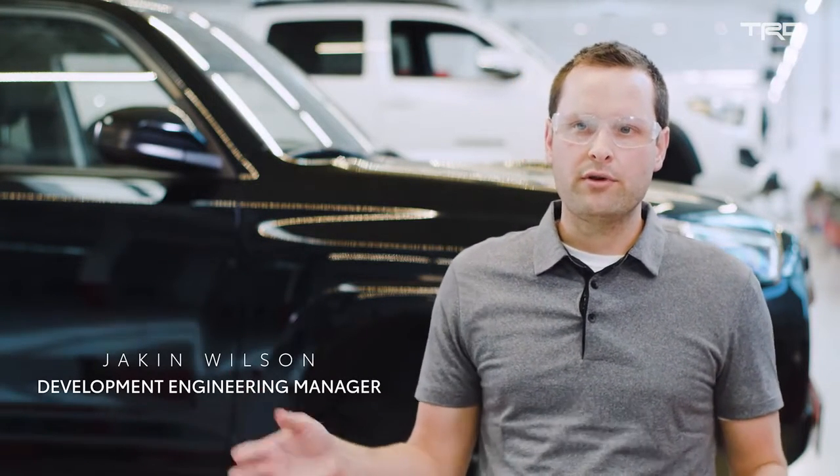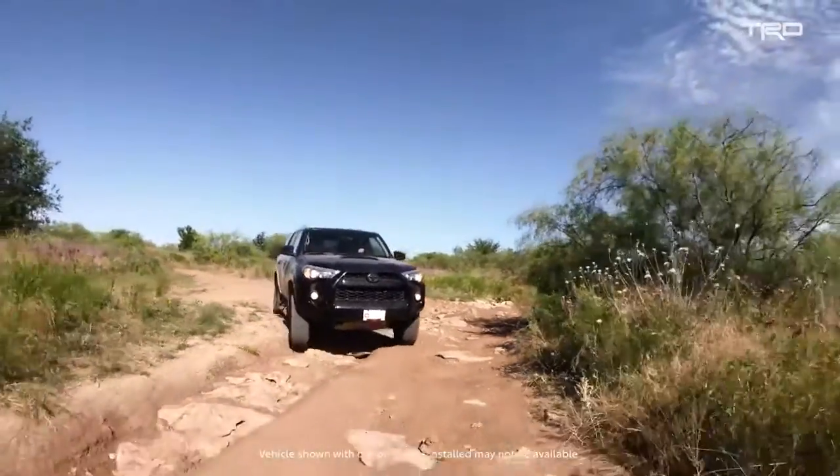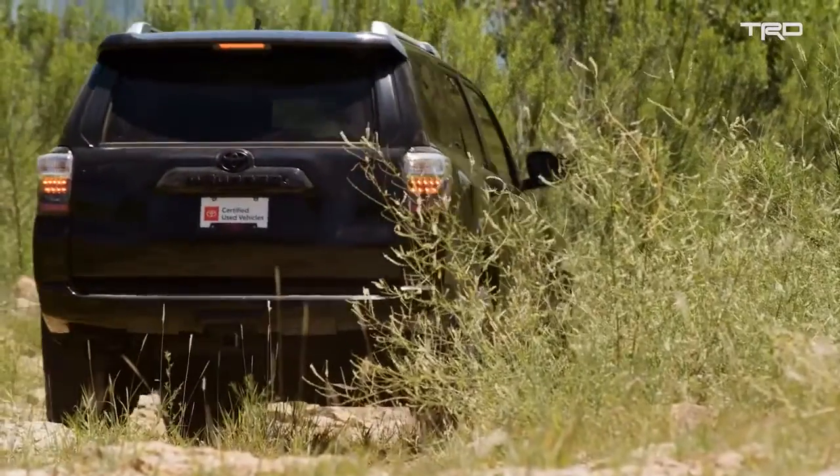One of the beauties of the 4Runner is it's extremely accessible. It can be very good on-road for your day-to-day commute, living with a family — enough room for five people plus a ton of cargo. Say you're going off-road and going camping, going kayaking — you can throw it up on the roof rack. It has really good towing capability.